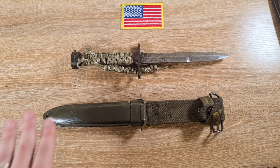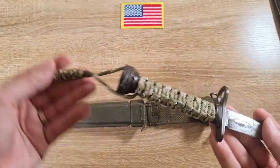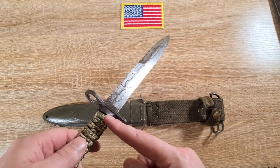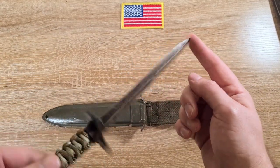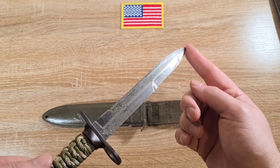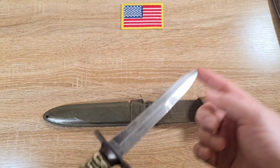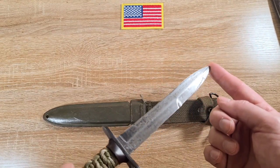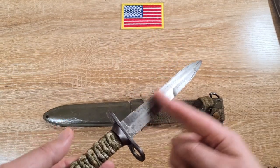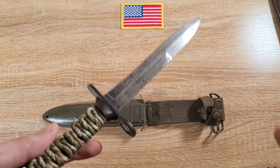Moving into the actual construction of the bayonet itself. We have an M3 fighting knife style blade — a blade that became iconic. This is the first bayonet that had this style of blade, and it went on to inspire the M5, M5A1, M6, M7, G3, and many others — probably more than a hundred bayonets out there with this blade profile. Even if it adopted it from a fighting knife, this is the first bayonet to use it.